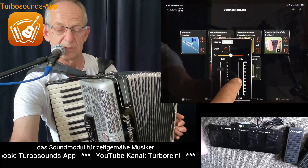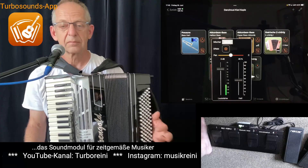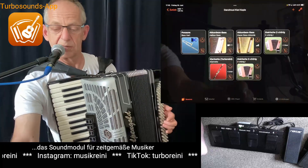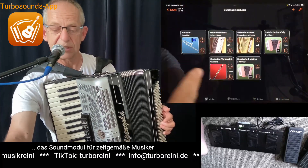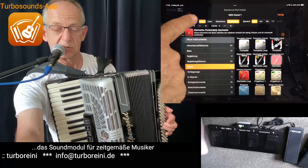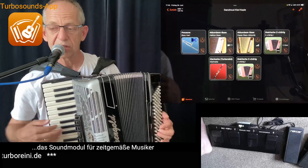Jetzt haben wir zwischendrin immer diese Tanzlmusikbegleitung. Dann könnte man rechts auch noch so machen, dass die Klarinette nicht nur einstimmig spielt und die steirische, sondern dass man zweistimmig mit Klarinette – dann tun wir die Rot-Funktion ausschalten. Dann haben wir hier zwei Klarinetten und eine steirische.